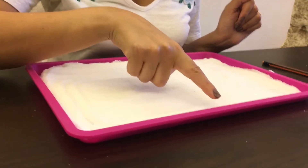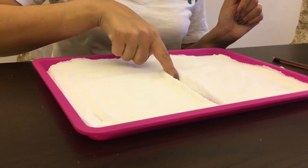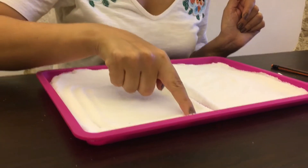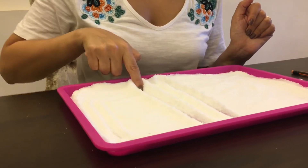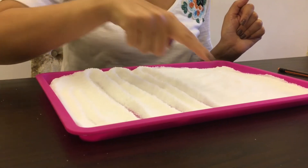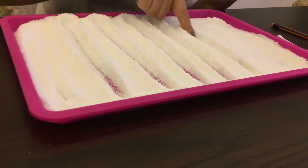In order to make a vertical line, I need to start from the top going straight down. That's it — I did it! Let's do it again. Here we go, up going down. I can make a lot of vertical lines, see?